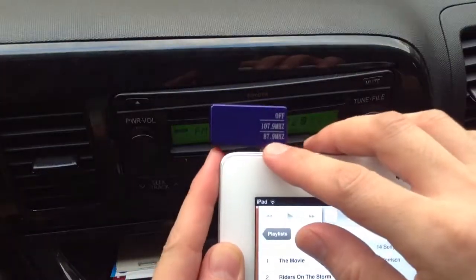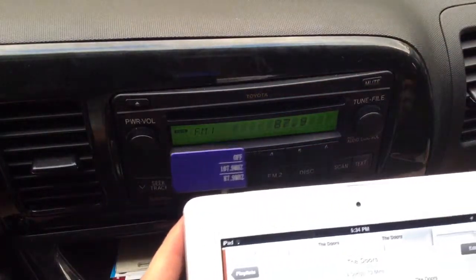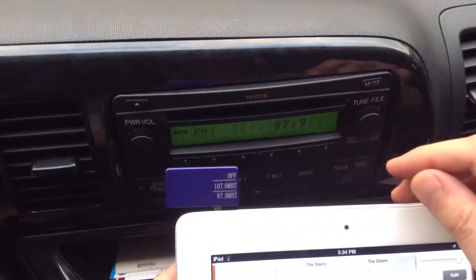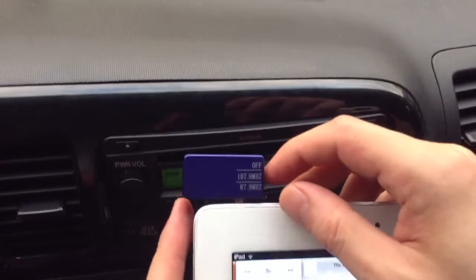This one says 87.9, and we have this set at 87.9. Right now you hear that there's a lot of noise going on — a lot of hissing and static noise in the background. That's because the transmitter is not on right now, so we'll simply switch the transmitter on.